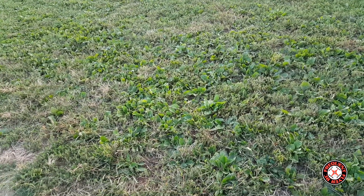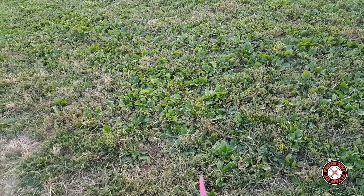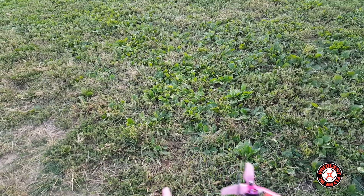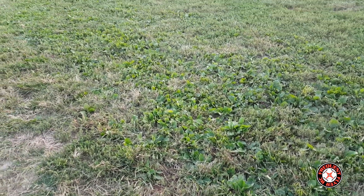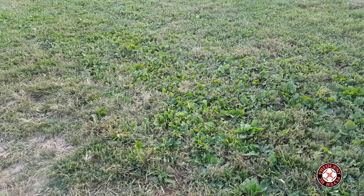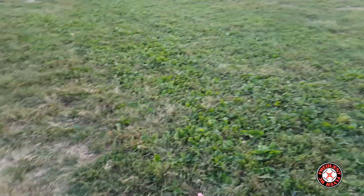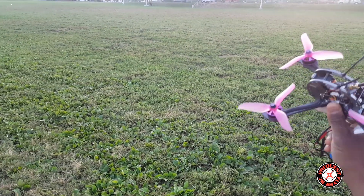I didn't change anything — all the stock settings are still the same. I think the rates are all on 0.70 across the board for pitch, yaw, and aileron. I left everything the same so you're going to see how it flies right out of the box with stock settings. I did bring out a monitor but don't have it mounted on my transmitter. This is the FrSky version — it came with a FrSky receiver — it's a bind-and-fly.